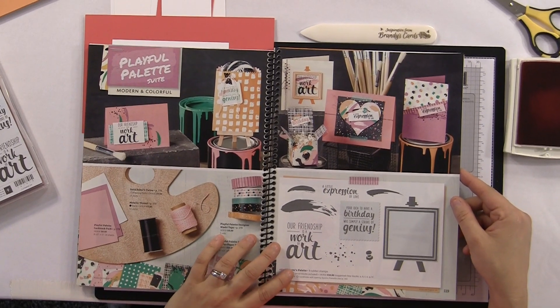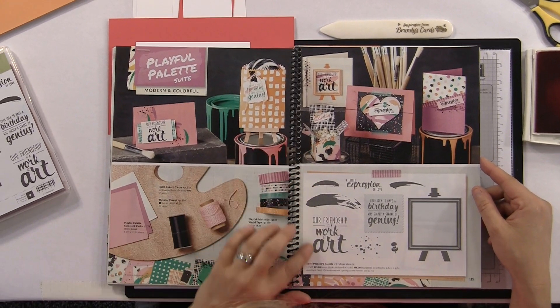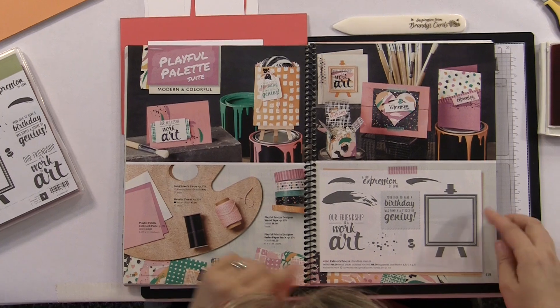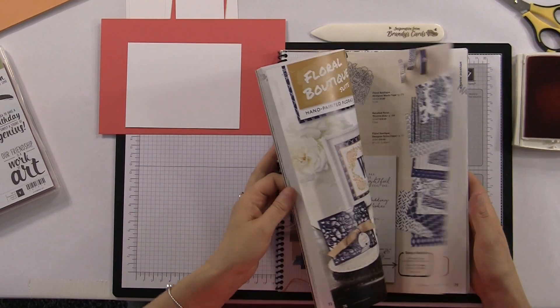It's on page 119. This is the Playful Palette Suite — it's very modern, very colorful. You can see all these different colors in here and it looks like they've used a lot of the in-colors in this suite as well. I just thought it was so much fun, and I'm gonna show you guys which stamp I used out of the stamp set.